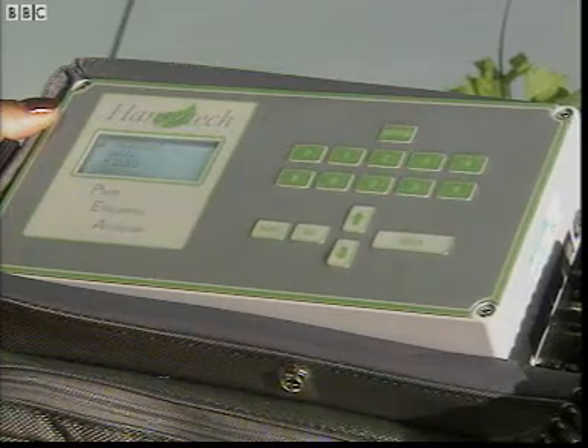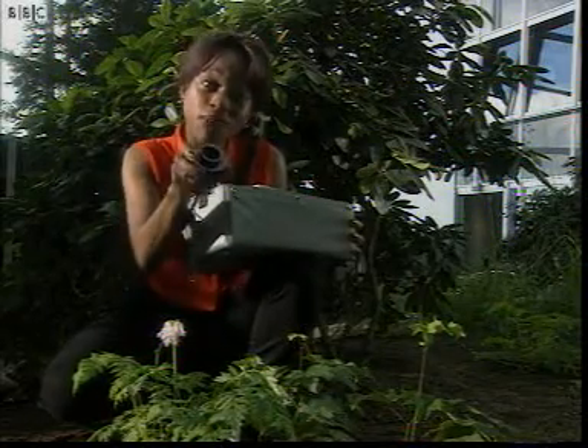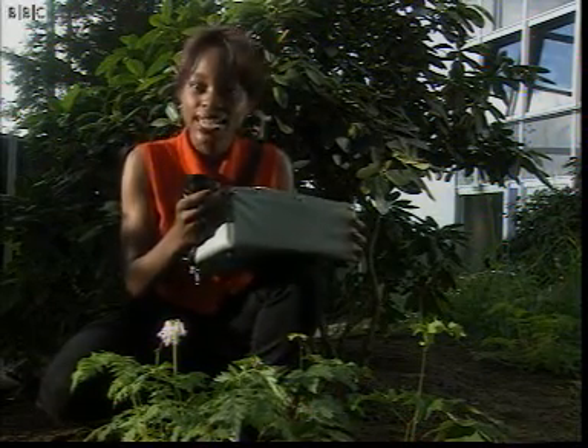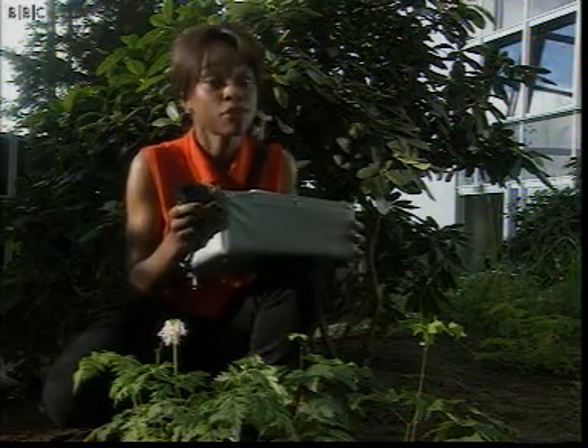This is a plant efficiency analyser. It's a bit like a stethoscope for plants. My PEA can tell how stressed the plant is by measuring how efficiently it photosynthesises.